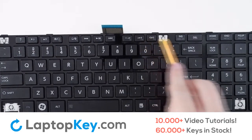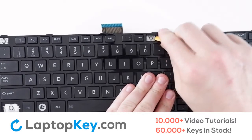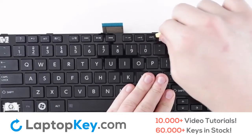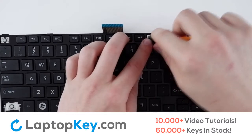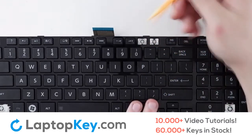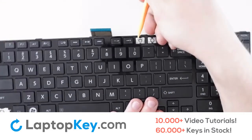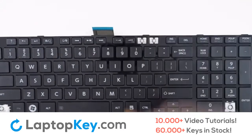For removal of the top row keys, insert your tool and apply pressure to the corners until the key detaches from the clips, and set aside. If the clip doesn't remove itself with the key cap, simply insert your tool from the top between the two and apply pressure from the sides until they separate.